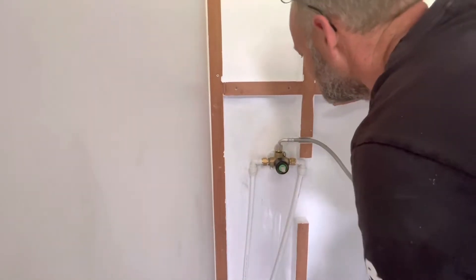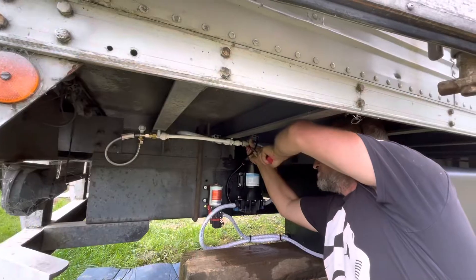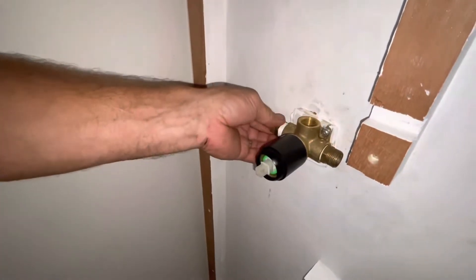There are leaks at all the fittings. Jason tightens the hose clamps to fix the leaks on the pump, then removes the brass fittings and applies thread tape so that they won't leak when they're tightened.